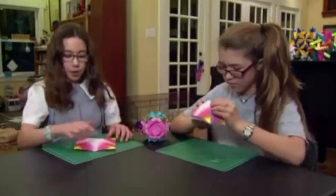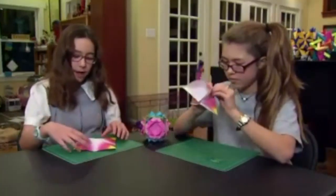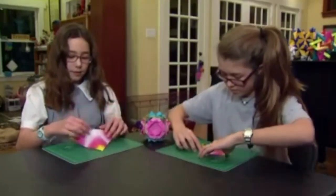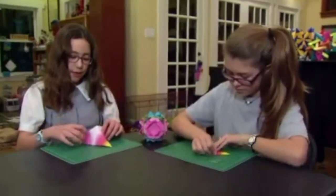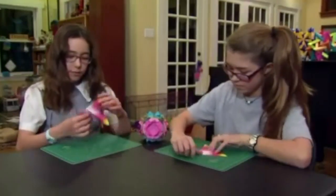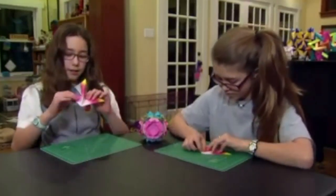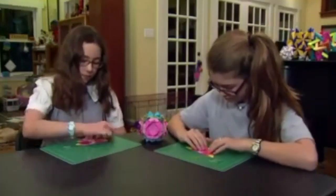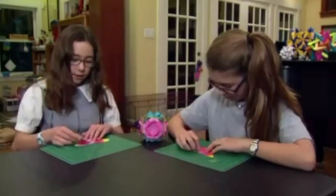Open it up and sort of turn it over so you see the white, and pop it up. When you turn it over you should see the times sign, and then you kind of just push this in to create a sort of star-like thing, and then collapse it.